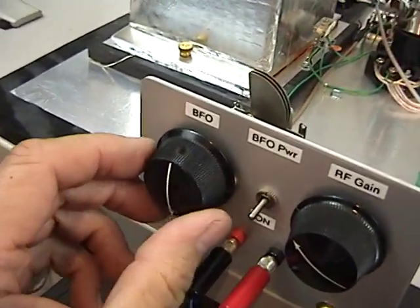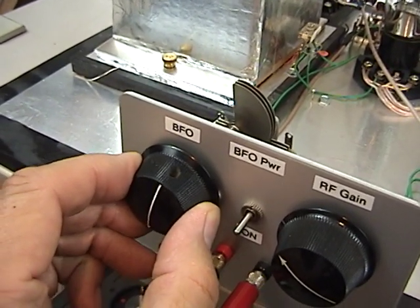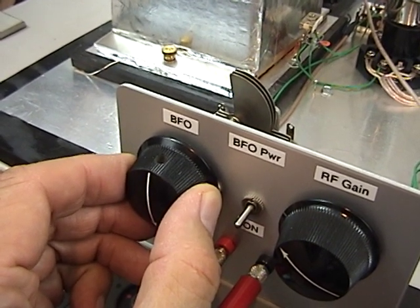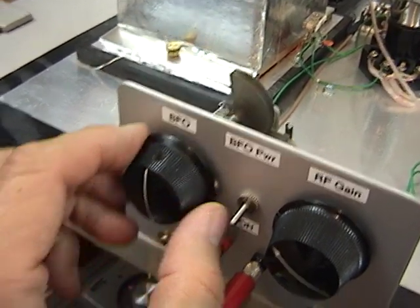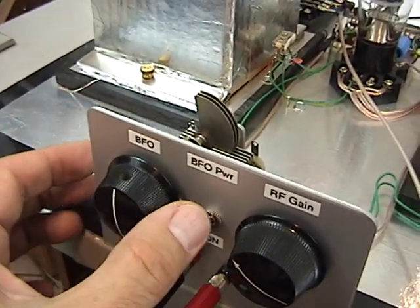Now you can hear what happens if I adjust the BFO pitch. Of course, if you turn the BFO off, then you don't get much.